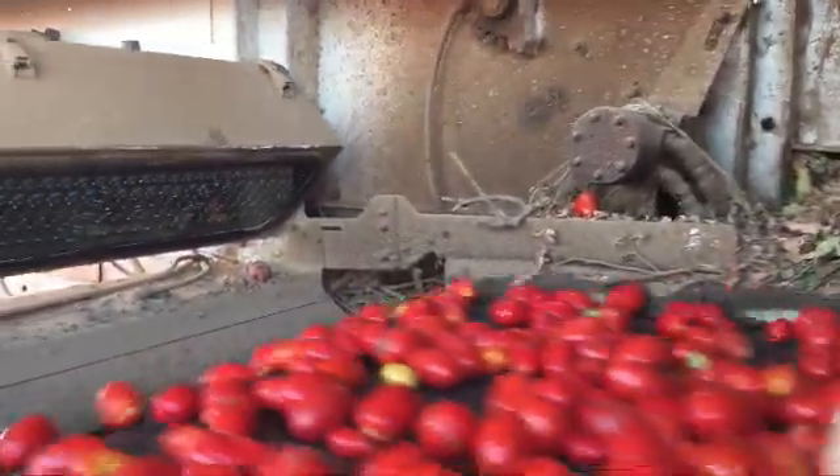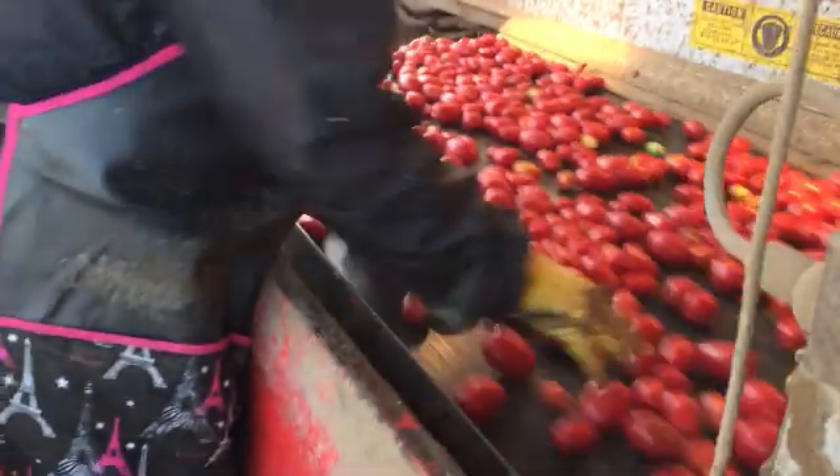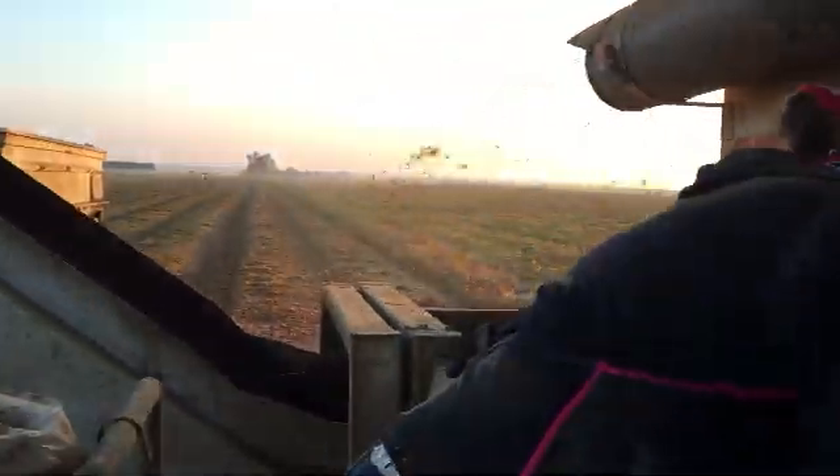The tomatoes go through a color sorting machine, and then there is a final sorting step where a worker hand sorts the tomatoes to catch any discolored tomatoes or field debris that were left in after the machine sorting process.